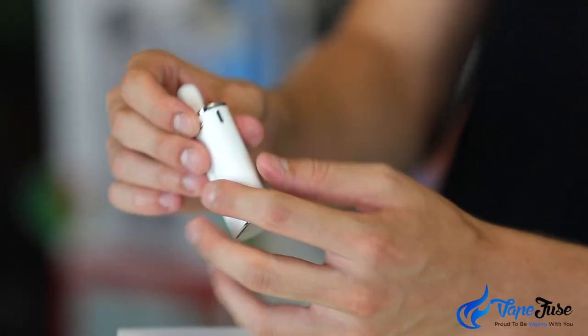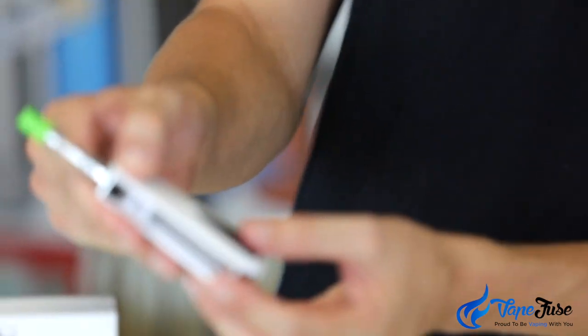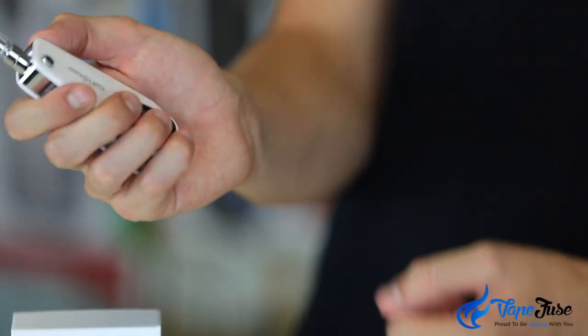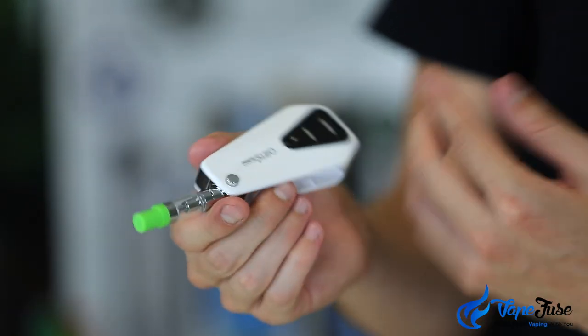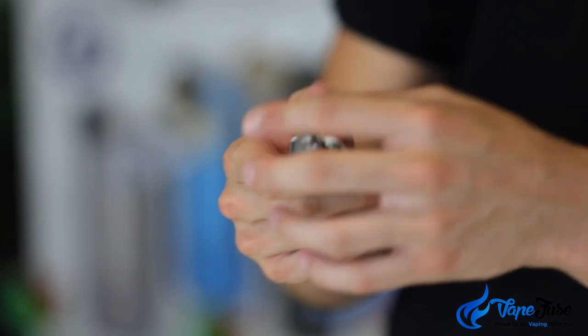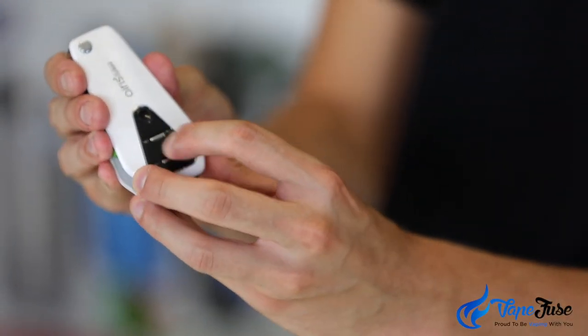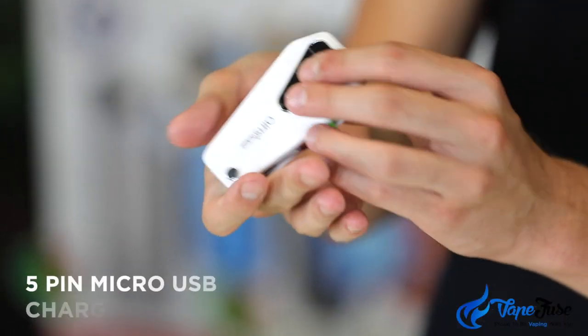Looking at the AerosTurbo now — this is the latest in their line of compact 510 thread vapes. This one looks just like a key fob. They've included a leather tassel which you can attach to hang off your keys or keep in your pocket. People really aren't going to know what they're looking at. It's even got a fake button, so it's ultra discreet and very lightweight.